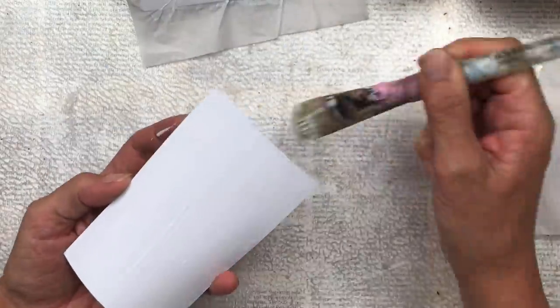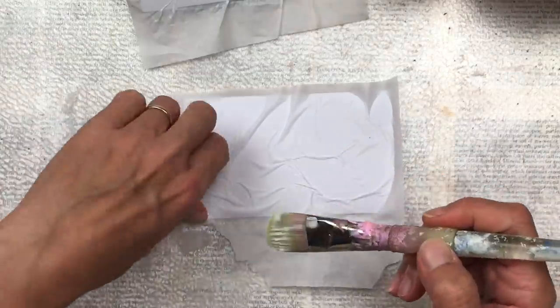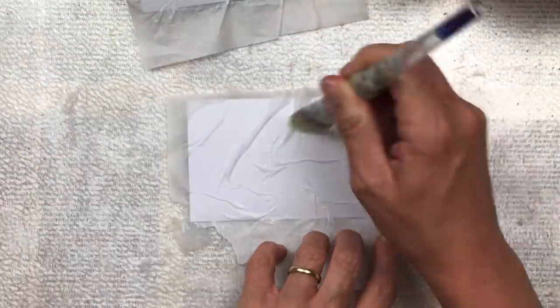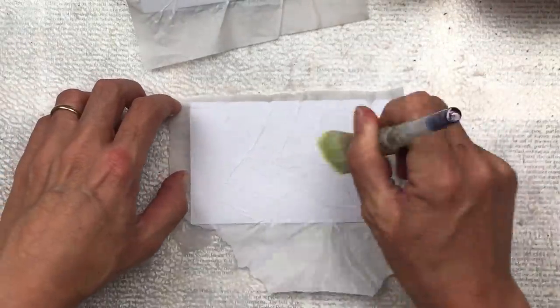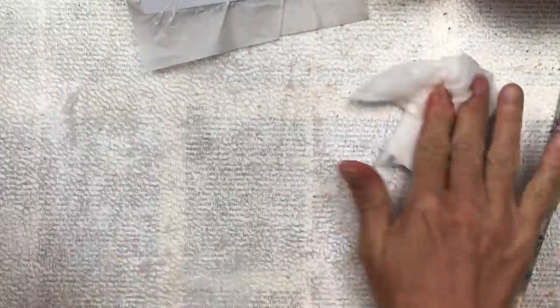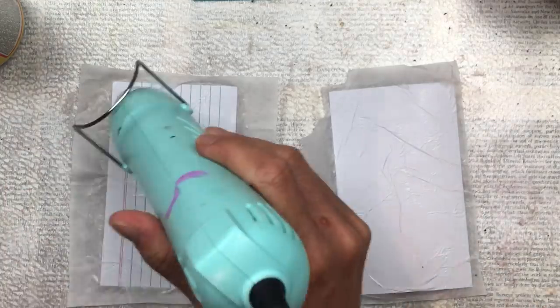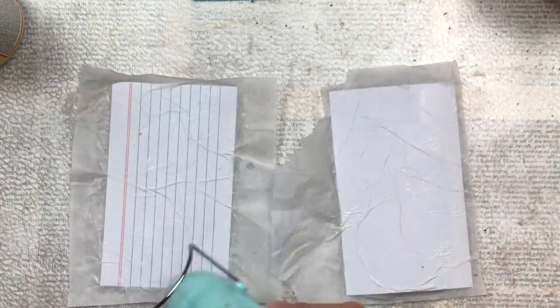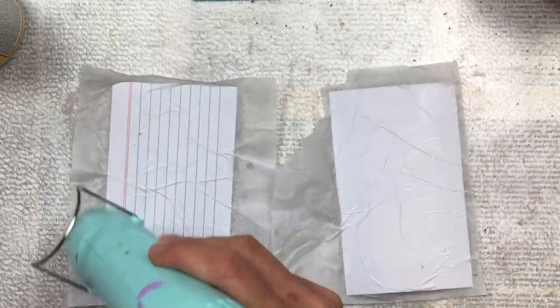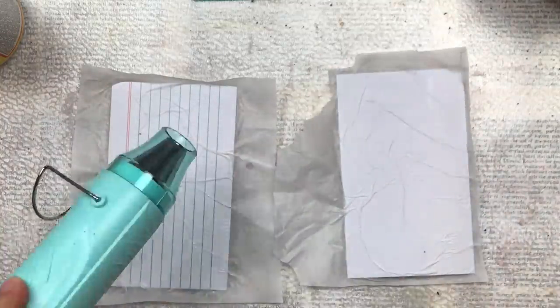I'm putting some white tissue paper with mod podge on one card — doing it on the line side — and on the other card I'm doing it on the blank side. Once I've placed the tissue paper down, I use my fingers to smush it a bit so it makes a few buckles and little lines. I don't want it smooth; I do want that texture. Then I add another layer of mod podge on top, which will waterproof it so we can add some color. I then dry everything well.